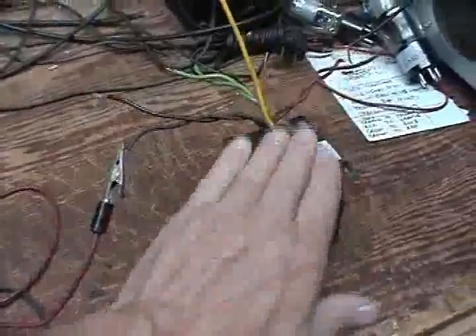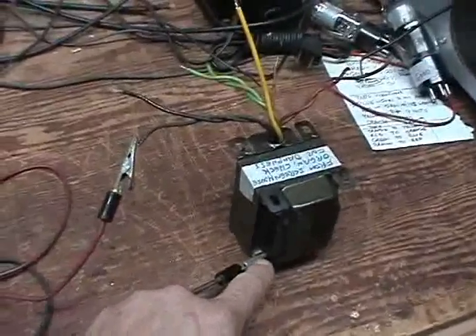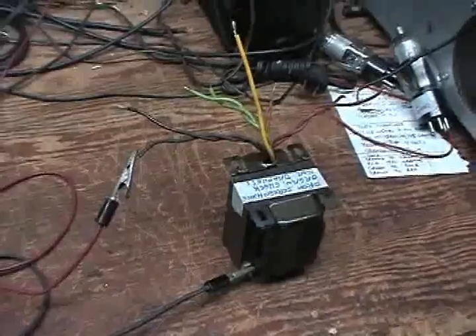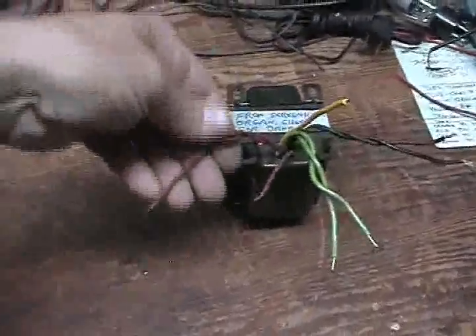So this is the primary; we're checking for shorts from the primary to the case. If there was a short between the primary and the case, you couldn't isolate the transformer from the chassis — that's a very dangerous situation. If anybody reaches in to change a tube with that thing plugged in, they're going to go flying across the room. We have no shorts in this transformer winding-to-case, but that does not eliminate the fact that we could still have a winding short — a shorted turn or two — in either the secondary or the primary.